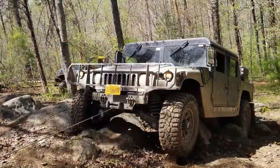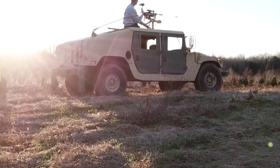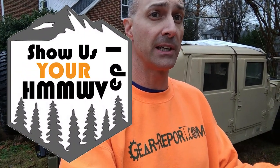In this brand new series of videos I'm starting here today, we're going to show the world what you are driving. All you need to do is send me a picture or a link to download a video of your Humvee out doing whatever it is you do in your Humvee, and I'll put it here on Show Us Your Humvee. Now that I've started filming, it started raining, so I'm going to climb in the truck and then I'll tell you about the first one.